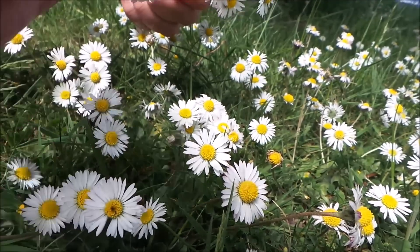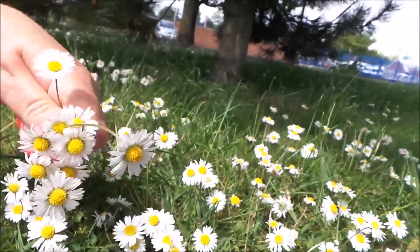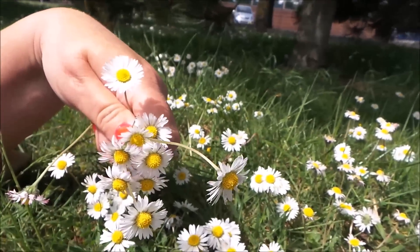Let's get started. I picked 10 beautiful daisies and let's see what we can make.